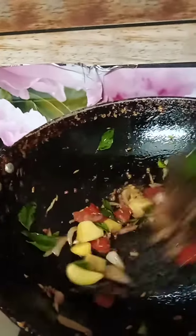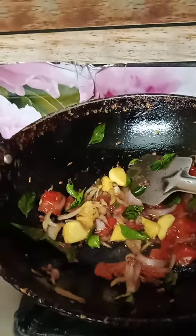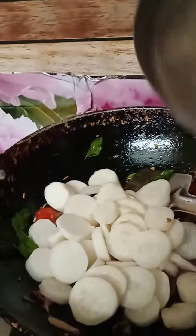Let's make a new onion. Let's cut the onion into small pieces.